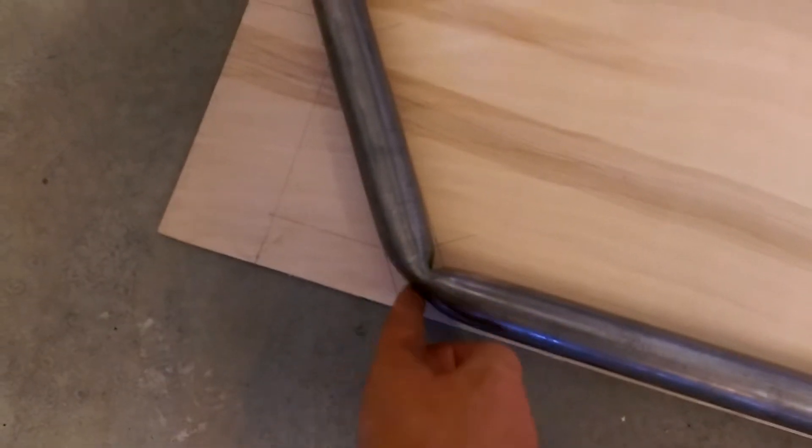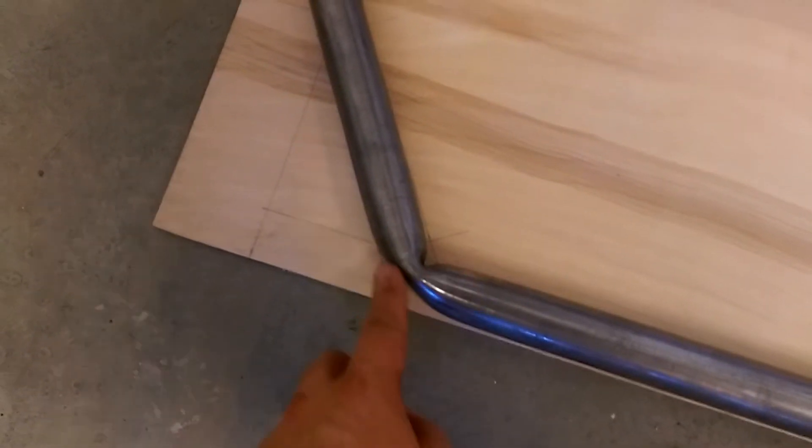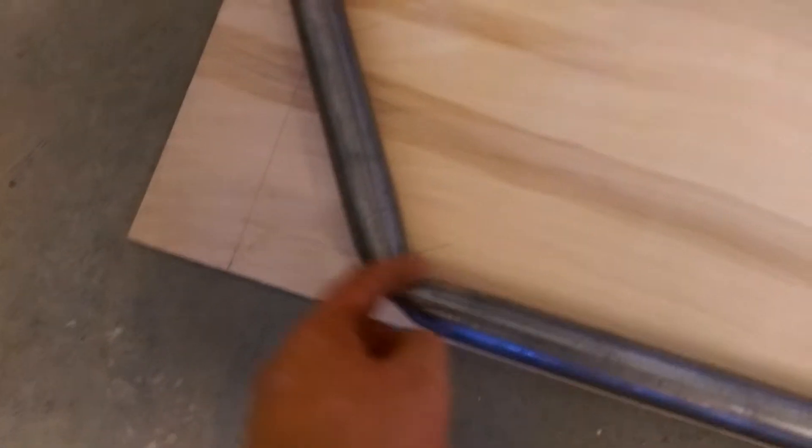...was kind of disastrous. I've got the right angle but as you can see, that is far from a smooth bend — it's kind of crimped it. So I'm going to have to chop this off and have another go.